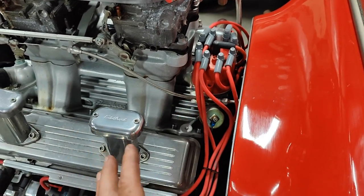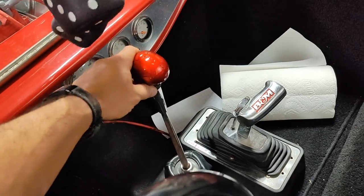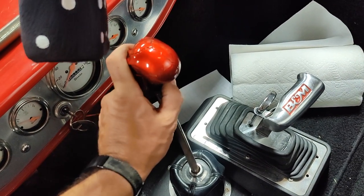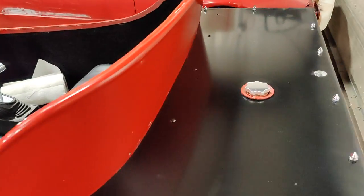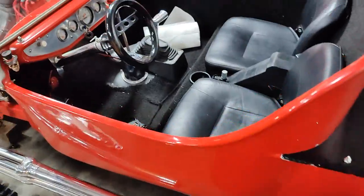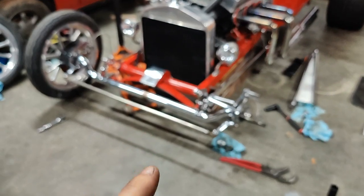It tends to start and run pretty well. The interior is pretty basic — it has a tiny little steering wheel, the brake is on your left foot and the gas is on your right, kind of like a go-kart. There's a shifter with no reverse lockout, and I'm always nervous I'm going to bump it with my knee and throw it into reverse while driving. It gets about eight miles to the gallon, it's loud, it doesn't steer or brake well, it's really fast, and it's a whole lot of fun to drive.